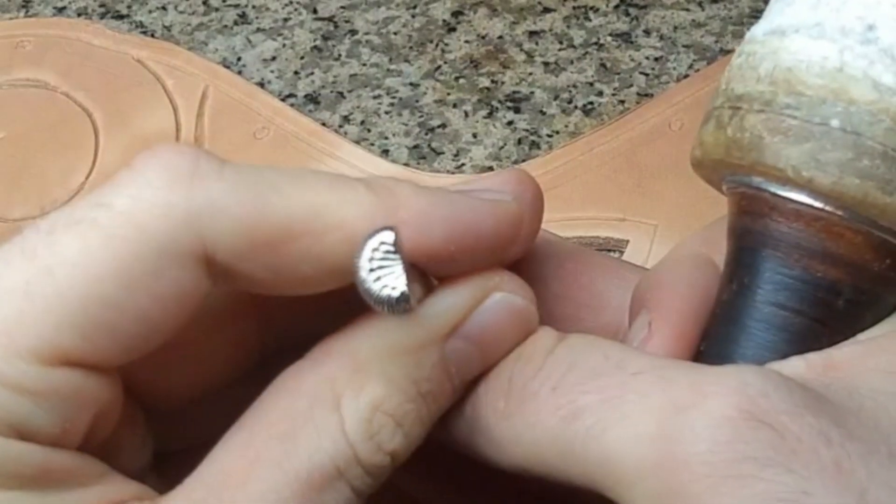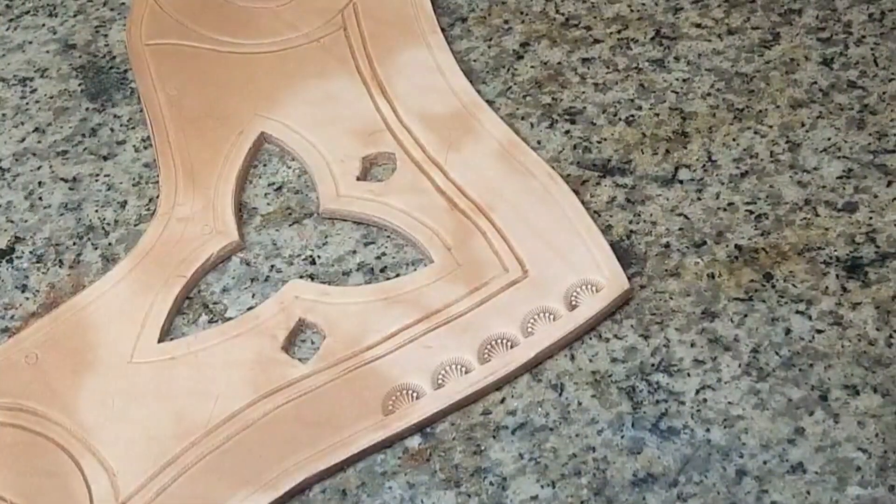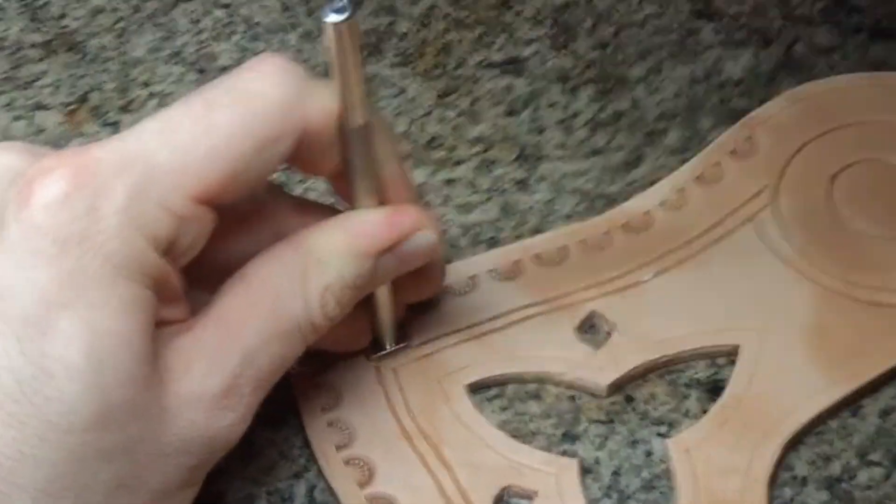The marked lines are perfect for tooling, like here with a camouflage along the edge, or a little bit later also with a beveler.